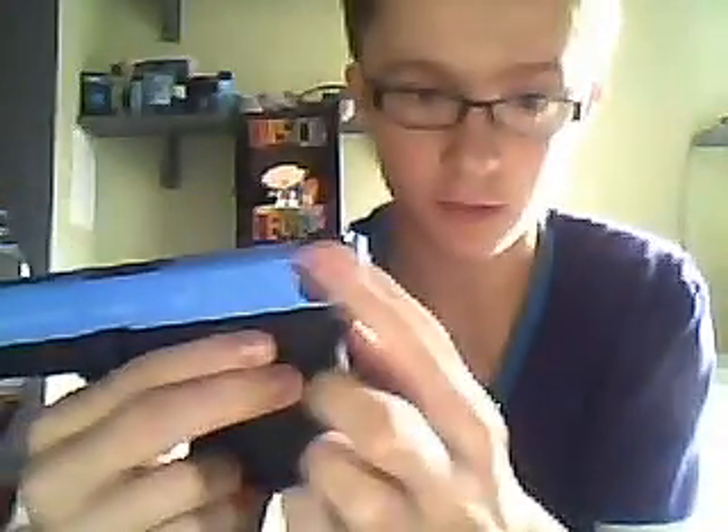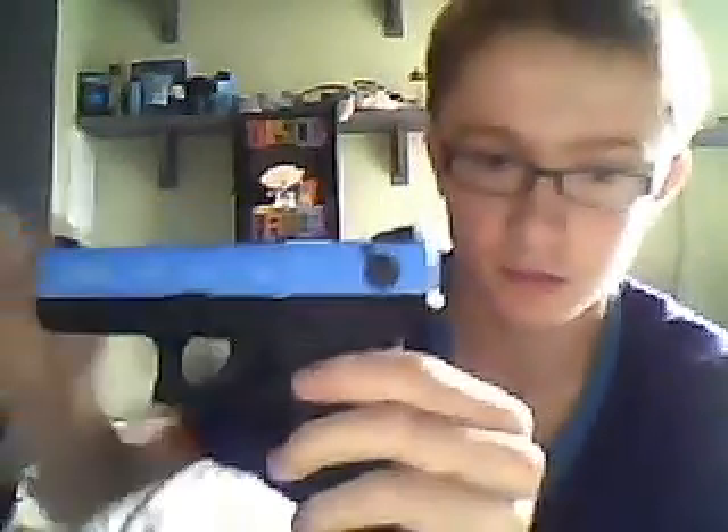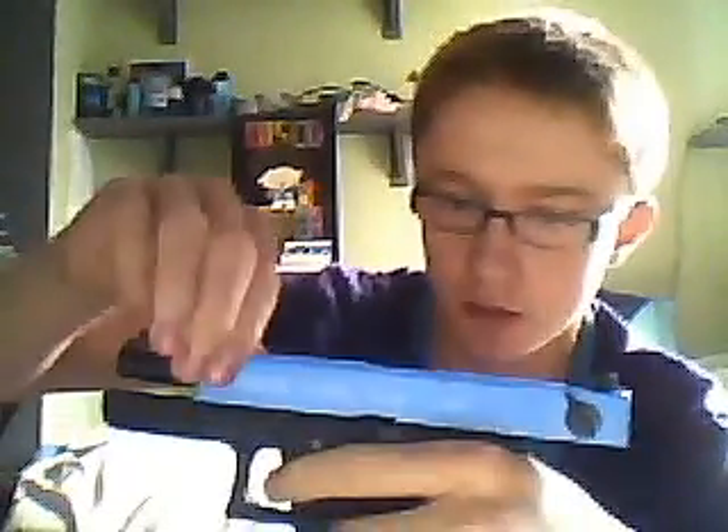On the bottom here you push the little button and then it goes back. There's a fire selector and also a safe selector. When it's used all the ammo, it will lock back, and you can use the lock back. Safe is in the middle, full-auto is on the bottom, and semi is on the top.